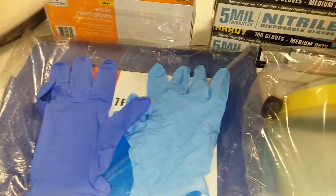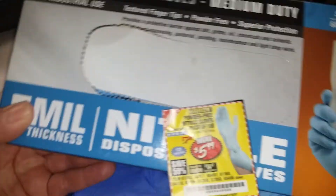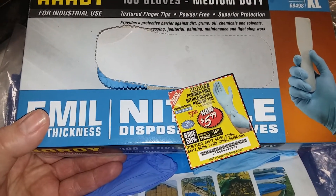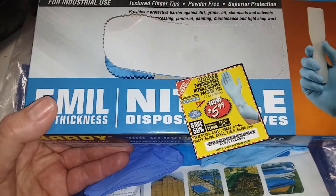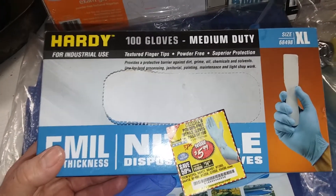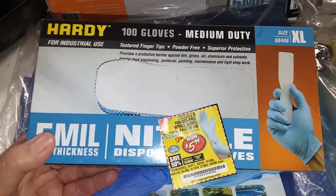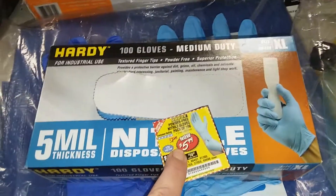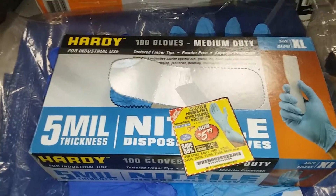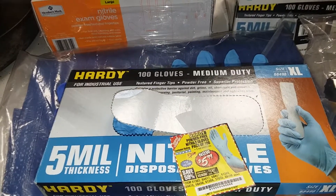First of all, I think we all know what that is — it's a Harbor Freight coupon. If you're not familiar with Harbor Freight, it's a store where everything's made in China, and for some reason they still have everything, well except masks. They're out of masks, but these are their gloves. Their gloves are 100 medium-duty gloves and usually sell for $7.99. The coupon is common for $5.99, and recently I had a coupon from Harbor Freight where you get 30% off, and you can use that coupon on up to 10 items.